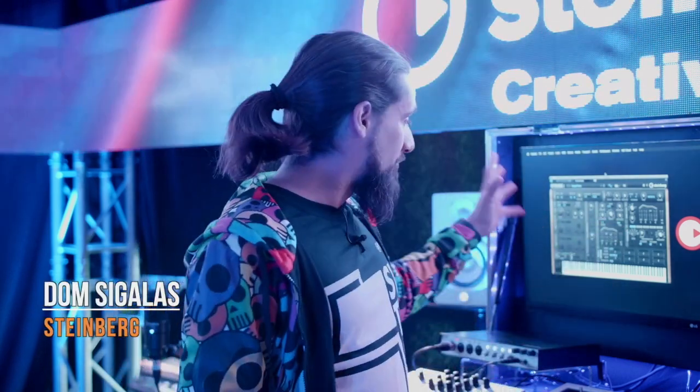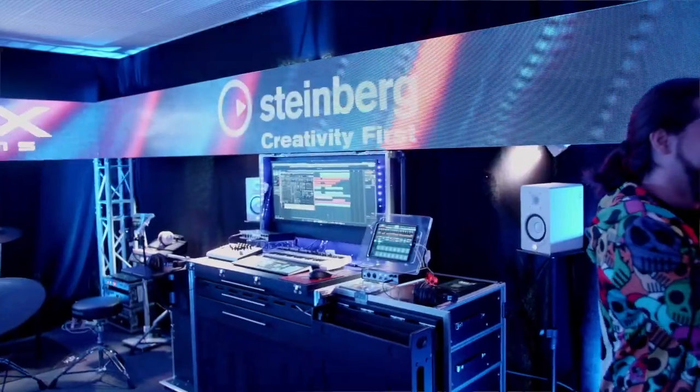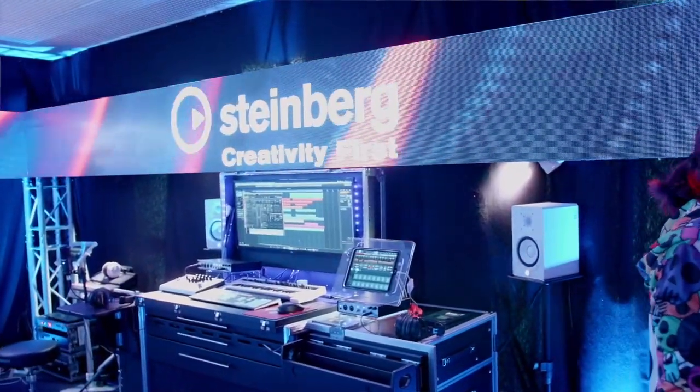Hi guys, this is Dom from Steinberg and today we have something really exciting — this is RetroLog, our Virtual Analog Synthesizer. If you know it, it sounds great. It's part of Cubase, but you can also get it for other platforms as well.